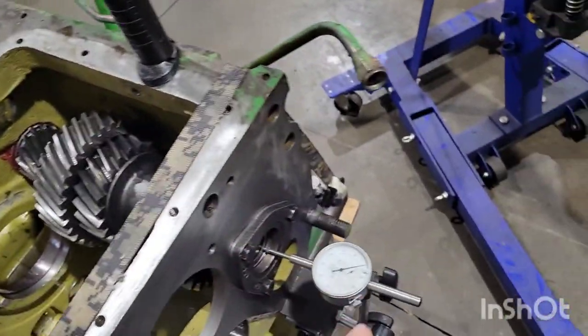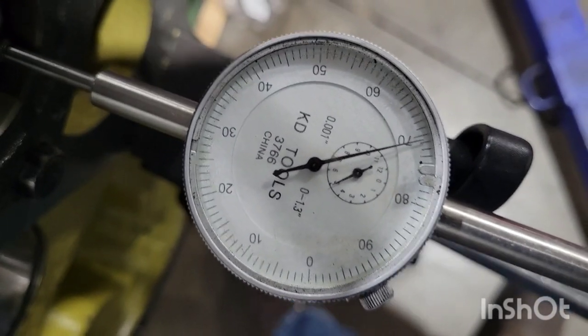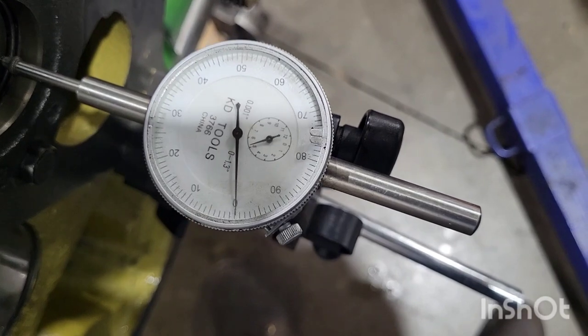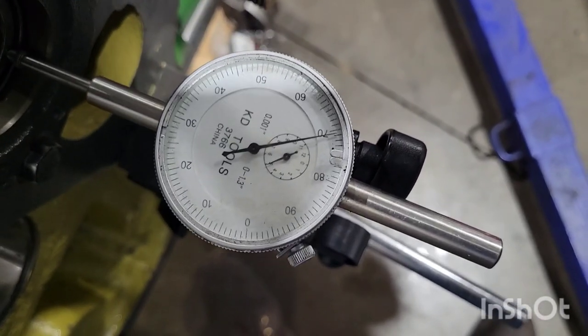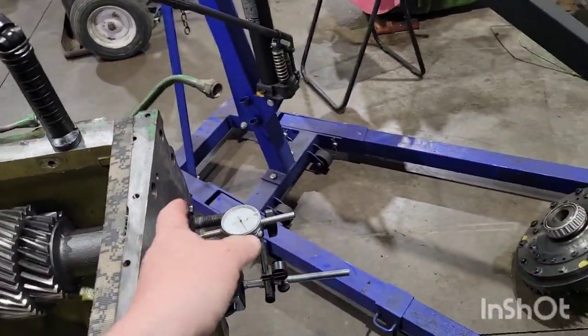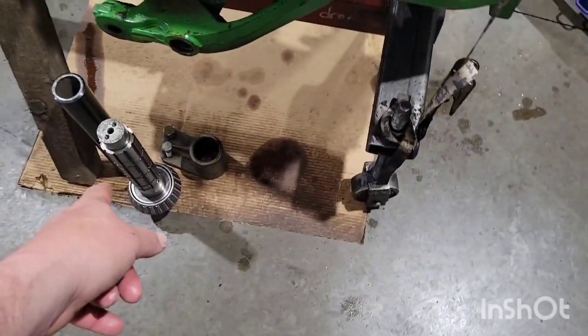We got the dial indicator set up. If I push, I'm at 69, 71 — let's keep it clean — 71 to zero is 29 thousandths. I want to end up somewhere between 1 to 3 thousandths end play.